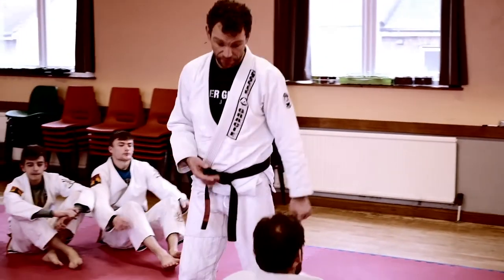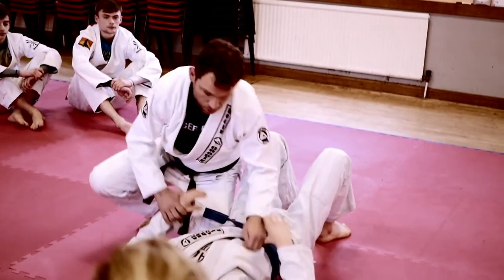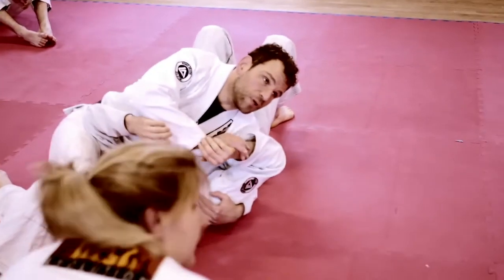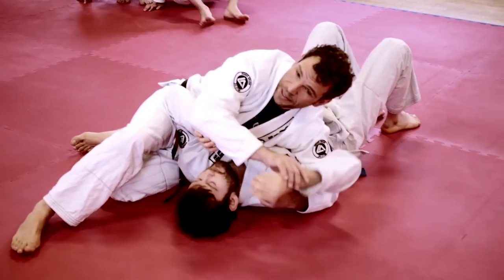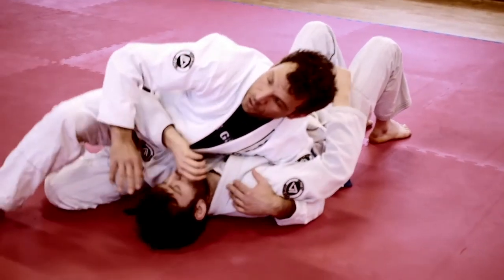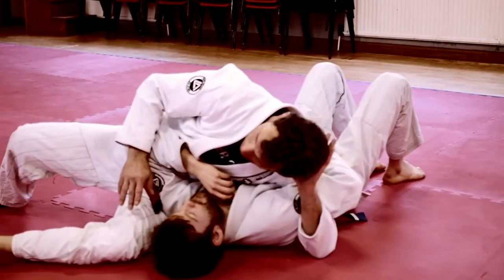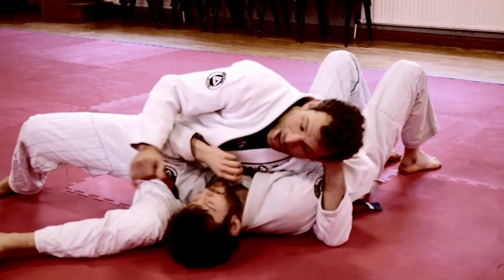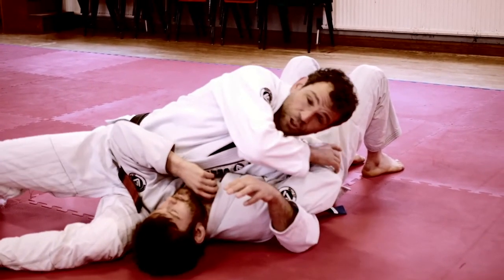Once I have this position, a few things can happen. I go to this position — Arnold pulls. I come to pull his arm, and let's say something happened and he pulled, he extended his arm. It's hard to catch his arm, hard to hide his arm. What we're going to do is I'm going to put my hand on the back of my neck here. This is going to control his arm now, so he cannot use his arm to push me away.